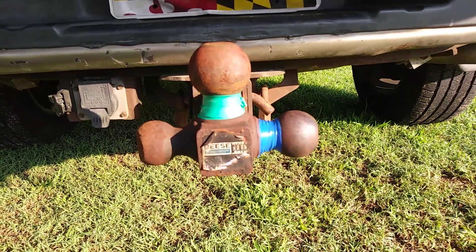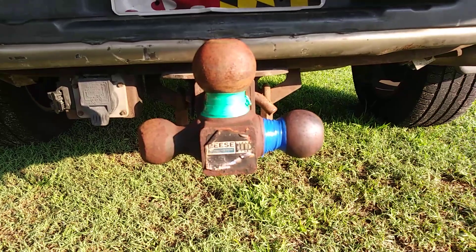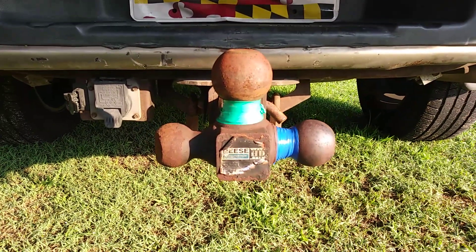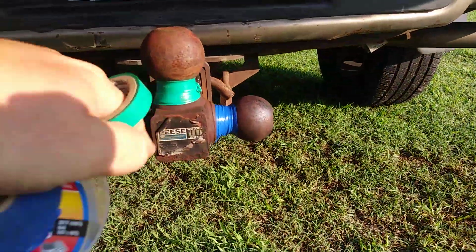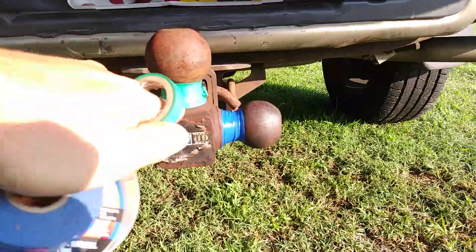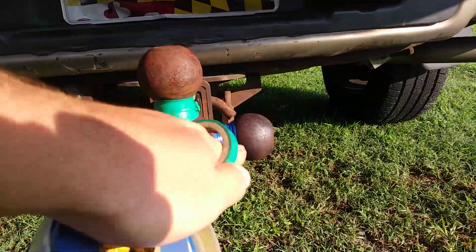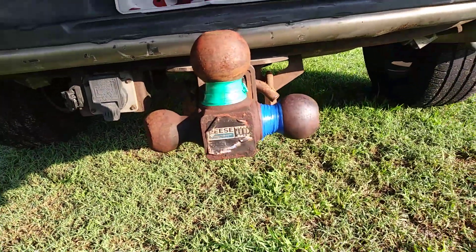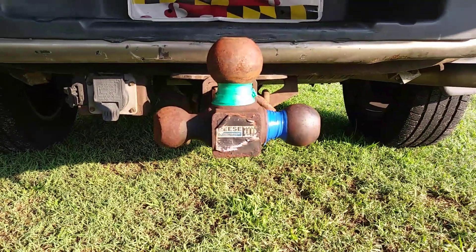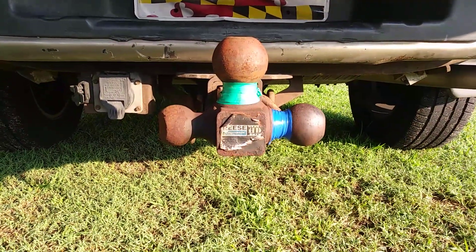So I've gone ahead and now colored the fronts — or wrapped the fronts of the hitch itself — and then taped the base of the ball so that it's that color. So a green ball, green hitch, blue ball, blue hitch. Just a quick and easy way to hopefully avoid a disaster like the other day when the trailer popped off.